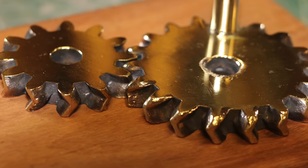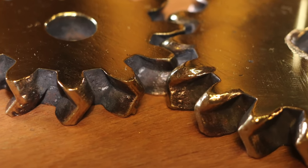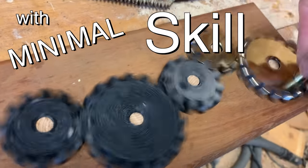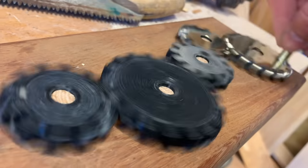Hey there, welcome to Farmcraft. This is a gear, but not just any gear. This is a bronze herringbone gear. These are notoriously hard to make, but I was able to make this easily, quickly, with minimal skill, and cheaply. And I'm going to show you how to do it too.